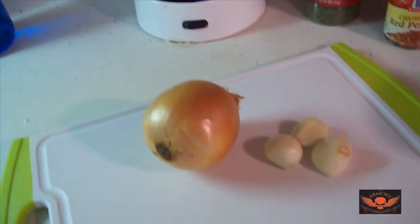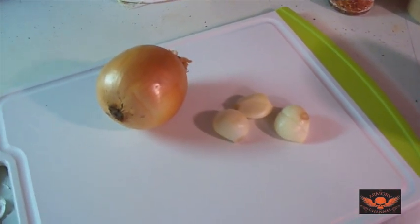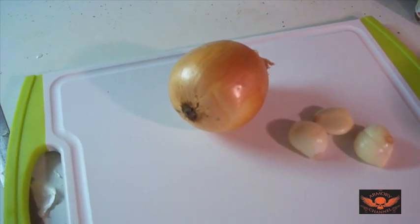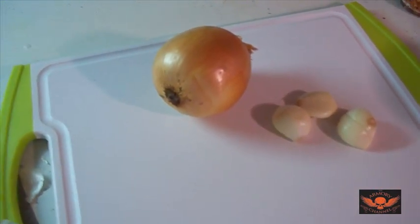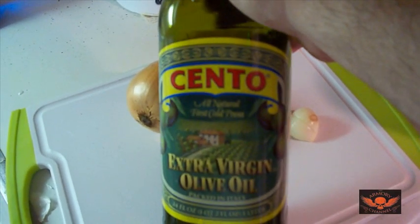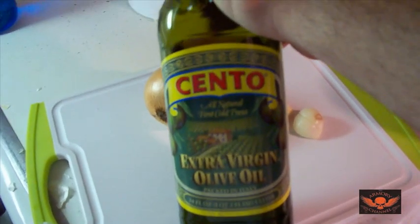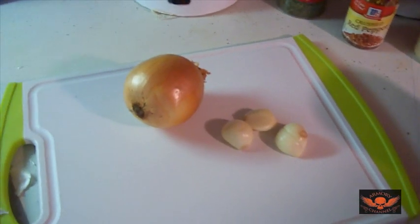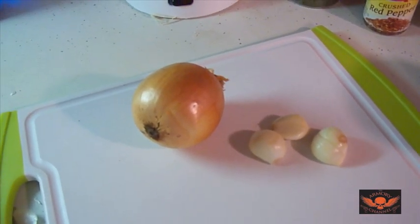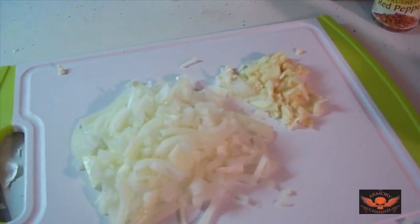Okay, there's three cloves of garlic about this size — I'm going to start mincing them up real fine. There's one big whole onion. Don't worry about using the whole onion because it cooks down to almost nothing. You're also going to need some olive oil — I buy Cento extra virgin olive oil, it doesn't really matter what kind you get.